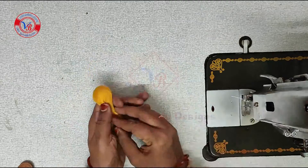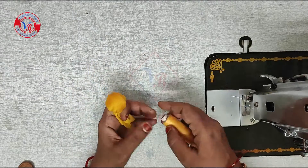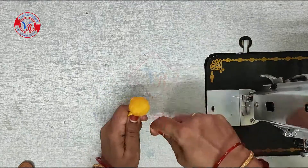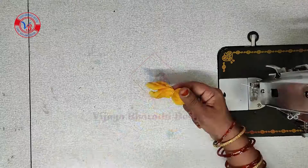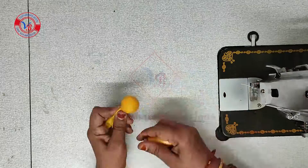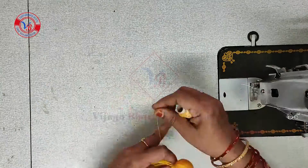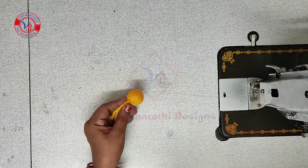First of all, we have to cut these plastic balls. We have to fold it inside. The thread is rounded and it is tight and it is exactly the ball shape.